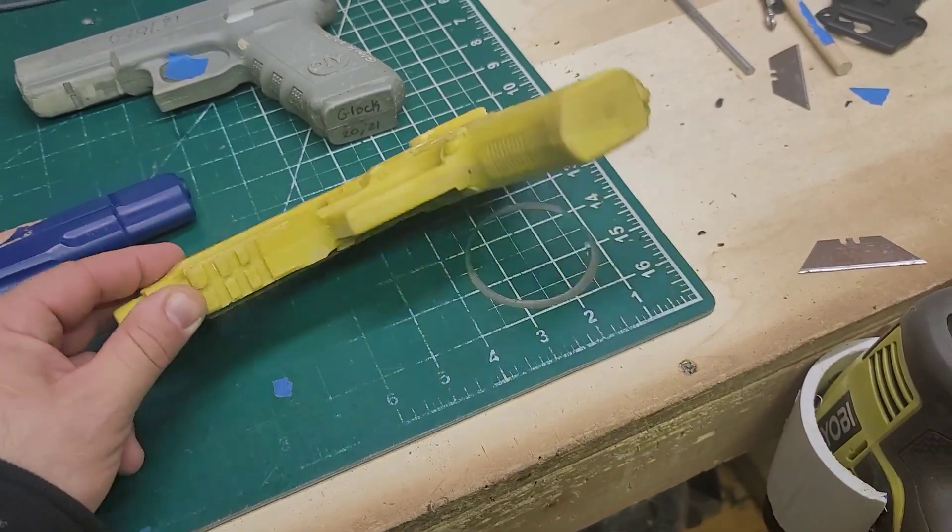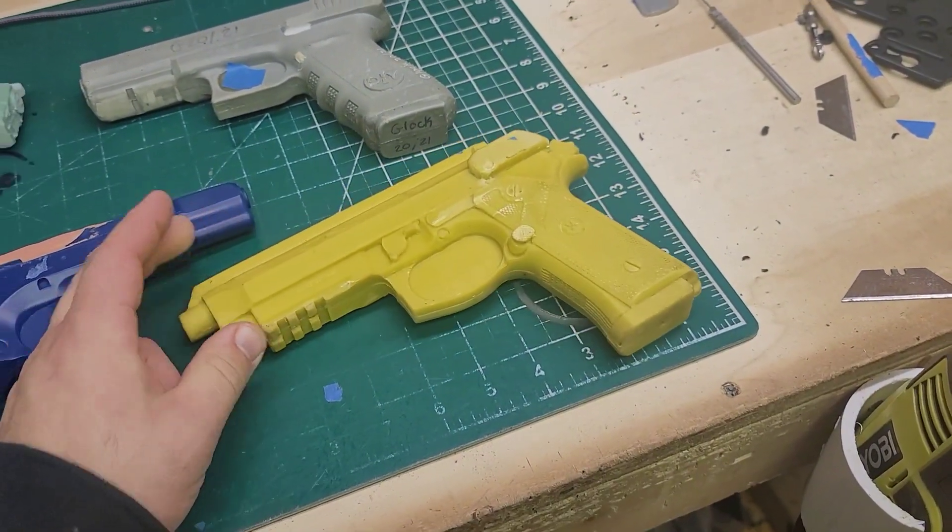Cooks molds — luckily this Beretta M9A3 has served me well. But I have seen Cooks molds bend right out of the package — like you could take them and bend them and they bend. So I will only use Cooks if it is my absolute only option, and so far I haven't had an issue.